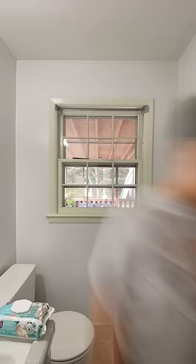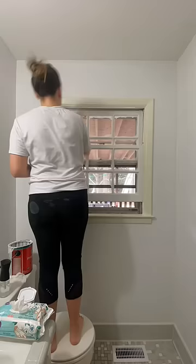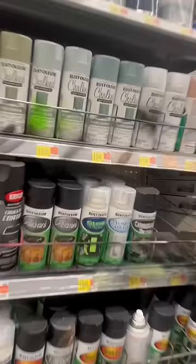It's frosted glass by Rust-Oleum, and I'm renovating my hot bathroom. I wanted to leave this window exposed because when I took the bulky blinds down, I was like, I really like this window. This bathroom is so tiny and I would like it to be exposed, but obviously I don't want people seeing what's going on inside. I was thinking there has to be a solution, and when I was at the store, I saw that they have frosted glass in a can.